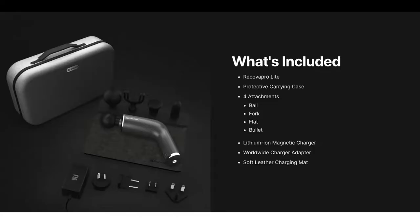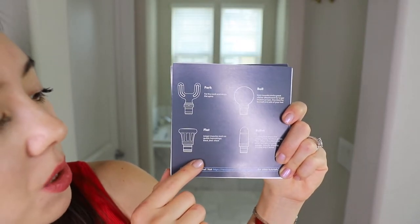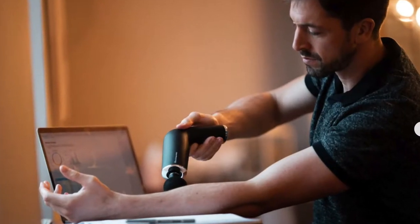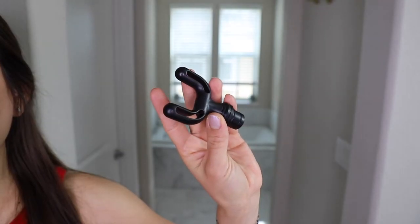Here we have the Recova Pro Lite, which retails for $209. When you open the box, it comes in a large carrying case with a top handle, and includes four attachments. The ball attachment targets large muscle groups with an impact level of 5 out of 10. The bullet attachment is ideal for pinpointing treatments and releasing knots, with an impact level of 10 out of 10. The flat attachment is ideal for all areas of the body — great for quads, hamstrings, and calves — with an impact level of 6 out of 10. The fork attachment is great for the neck and in between the spine, with an impact level of 8 out of 10.